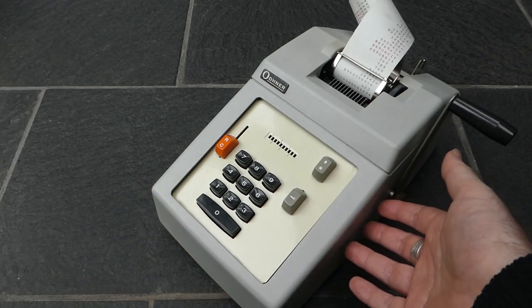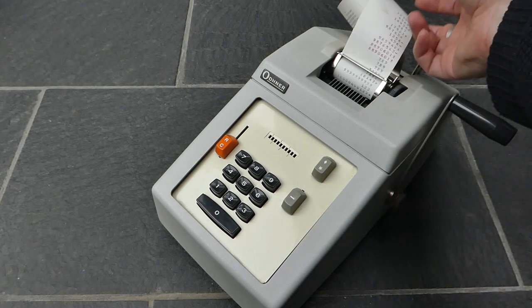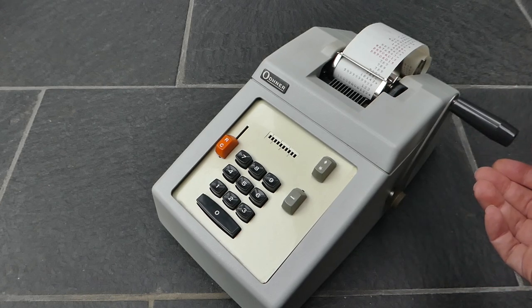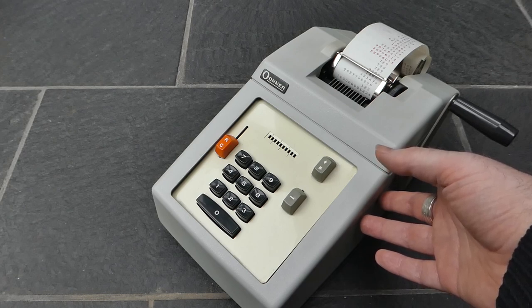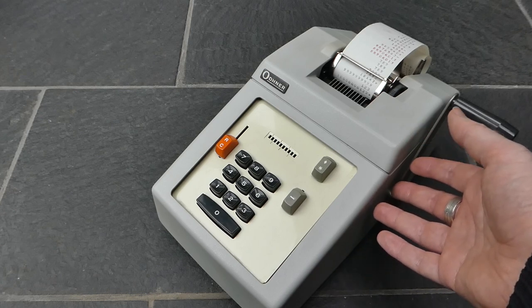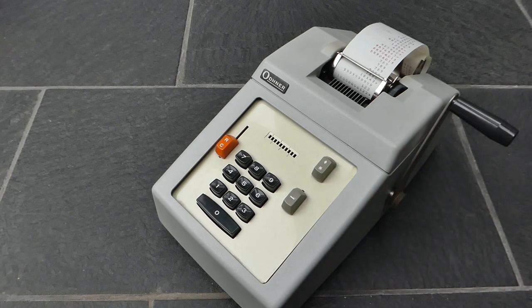This machine was probably first made in the late 1950s. It's a bit hard to know for sure, but I think this was the last hand-driven manual machine that Odner made, so it was in production until the early 1970s — that's when Odner folded. Odner was part of the Facit group, and they completely collapsed when electronic pocket calculators were introduced. In 1972 or '73 it was bought by Electrolux. So that was the Odner adding machine model H11C7 — thank you for watching.